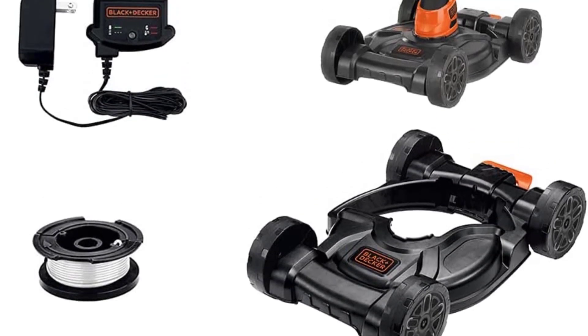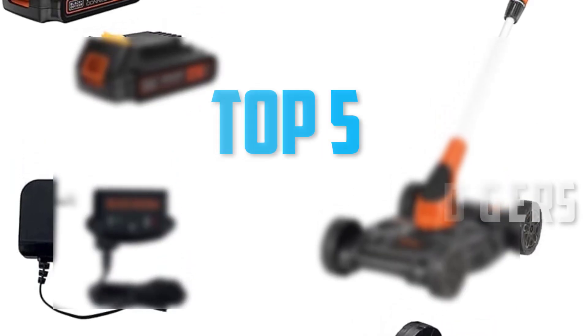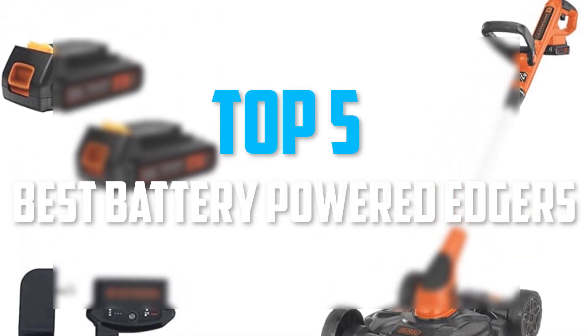Hello everyone, welcome back to our new video. In this video, I will give you more information about the top 5 best battery-powered edgers that are available on the market.